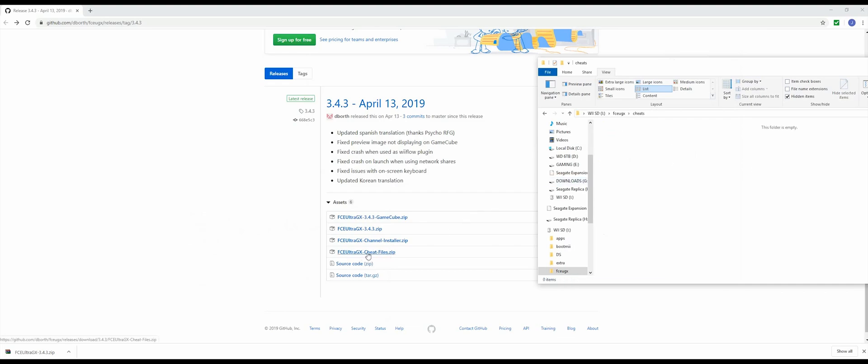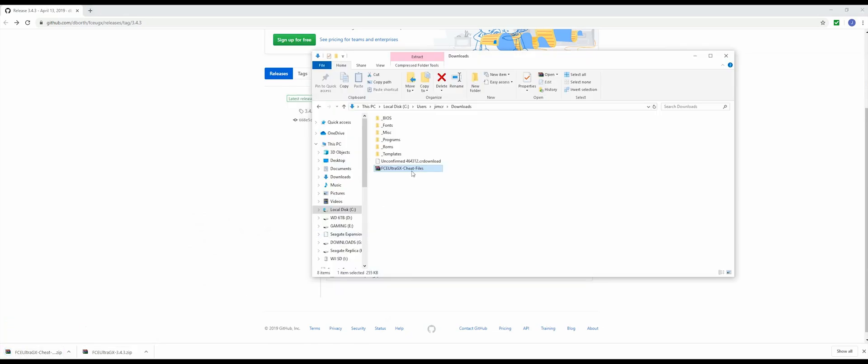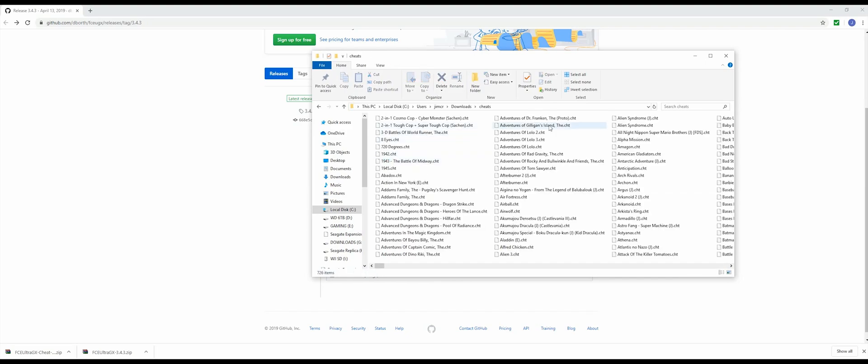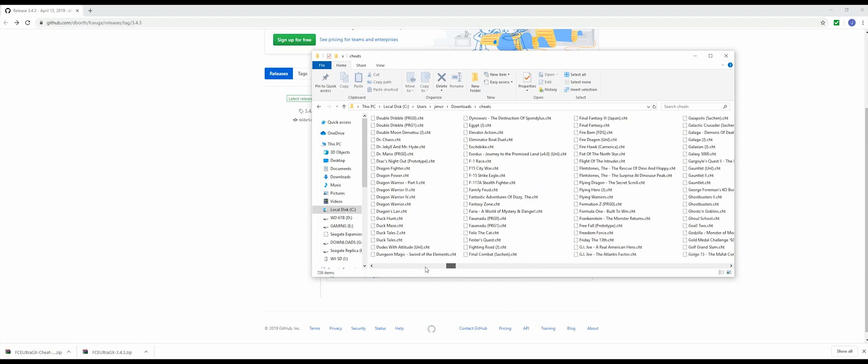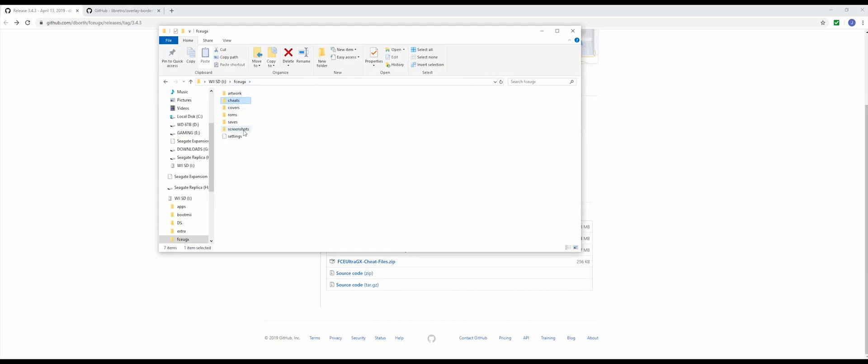In this cheats folder is where we're going to put our cheats, and we can download them from that same website in the description below. Let's extract it. Here are all the cheats. The thing with the cheats is they need to have the exact same name as whatever game is in your ROMs folder. So I'm going to put in the Mario Brothers 2 cheat. In my ROMs folder I've got Mario Brothers 2, but the name needs to be the same — so I'm going to copy this name and paste it as the cheat name so they can find each other. You're going to need to do this for any cheats that you put in here.